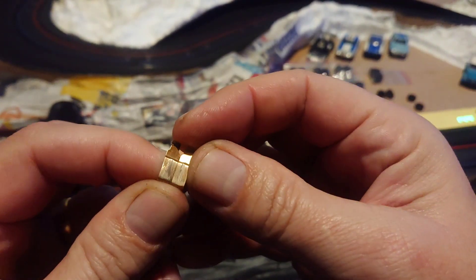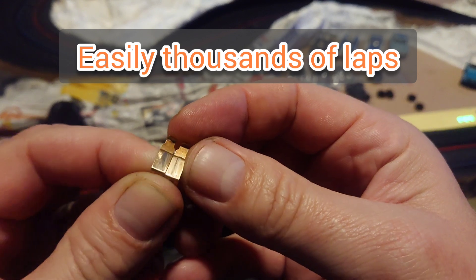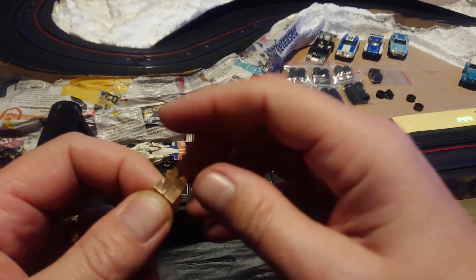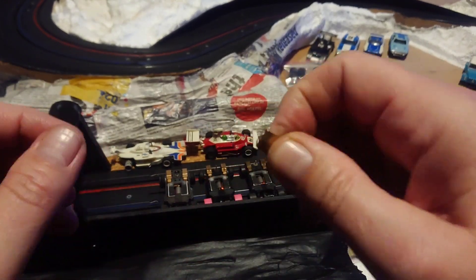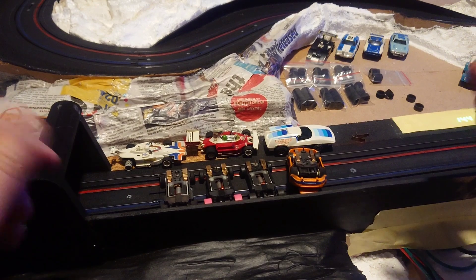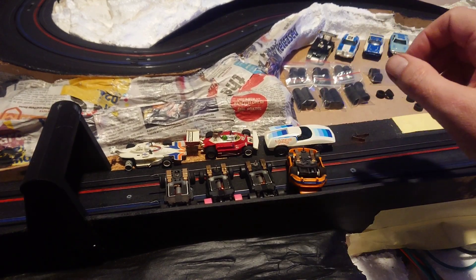I have driven this lap after lap and that's as bad as it gets. For a race chassis I'm having problems around the track with contact and it's just causing a little hesitation, so I'm taking them off. It's a racing chassis — if it was just something I drive around every now and then for novelty it wouldn't bother me.